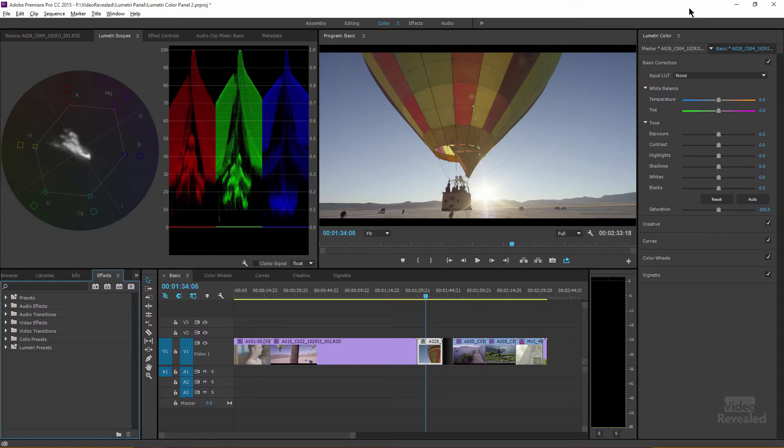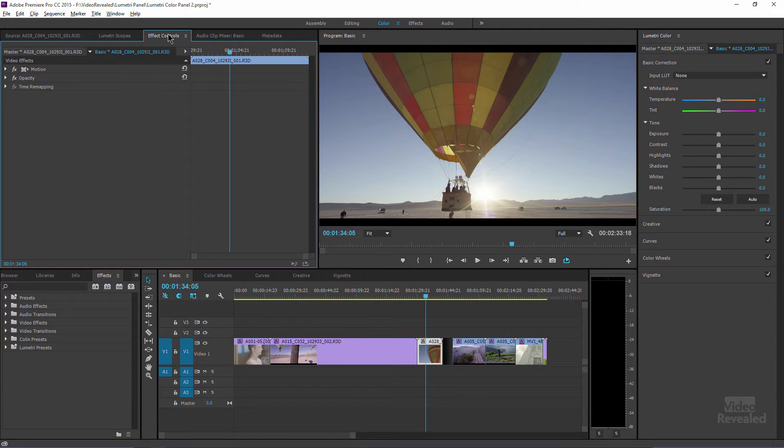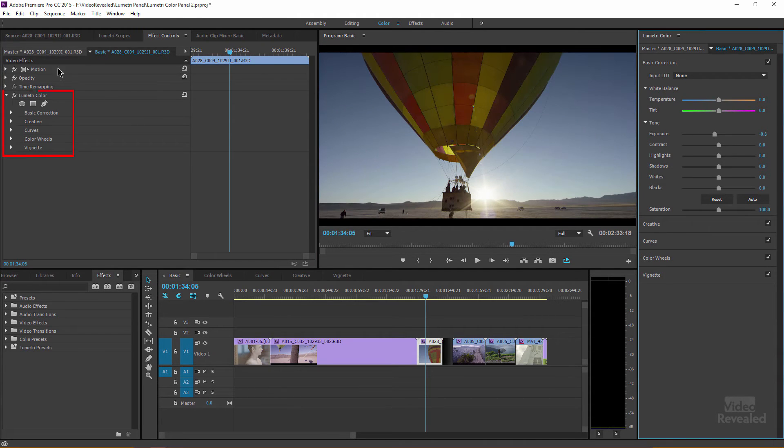Another important thing: whenever you add anything in the Lumetri color panel, as soon as you touch the controls the Lumetri effect shows up on the left-hand side in the effects panel. As soon as I touch exposure — boom — the Lumetri control has appeared and I can enable or disable it directly in there. You don't have to do anything special to add it; just touch one of the controls and it shows up.